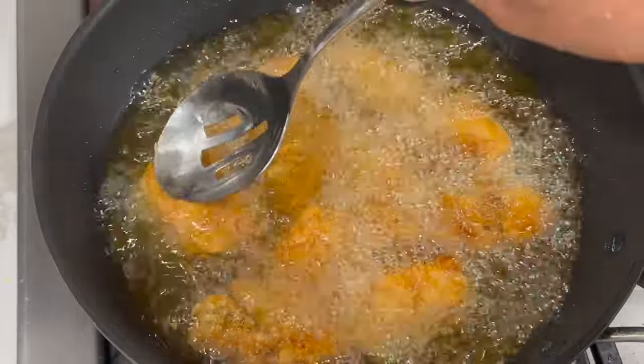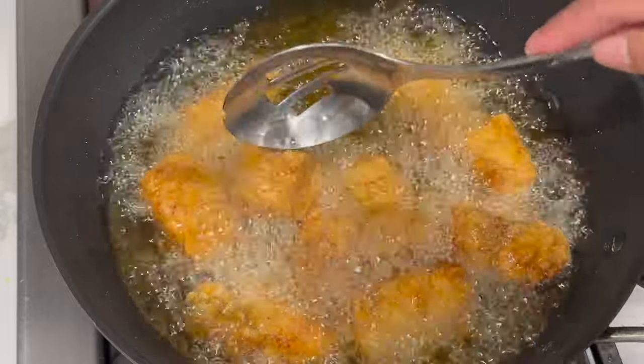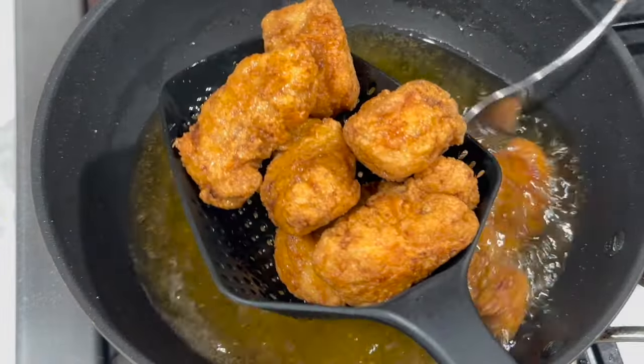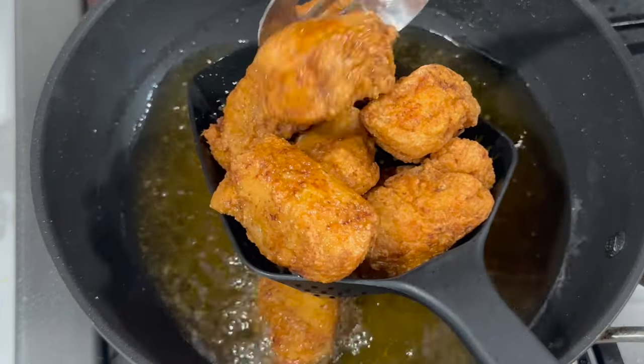Allow them to fry on both sides until you achieve a nice golden brown color. Once you have that golden brown color, remove them from the oil and allow them to cool down on a draining rack.